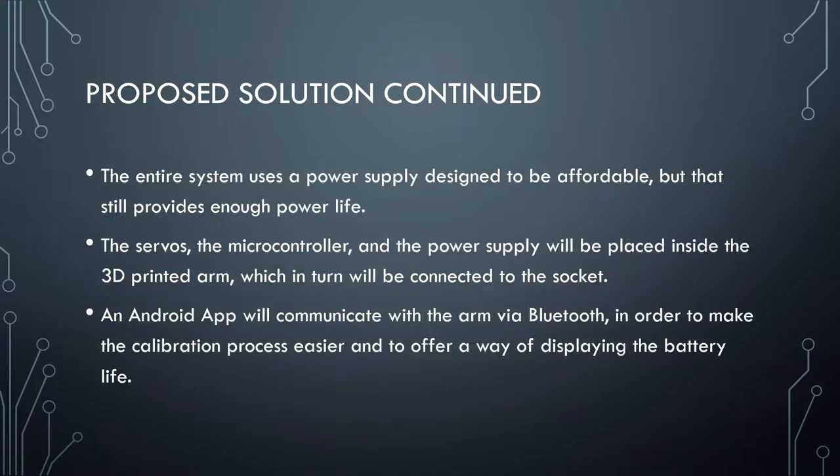The entire system uses a power supply designed to be affordable, but it still provides enough power life. The servos, the microcontroller and the power supply will be placed inside a 3D printed arm, which in turn will be connected to the socket. An Android app will communicate with the arm via Bluetooth in order to make the calibration process easier and to offer a way of displaying the battery life.